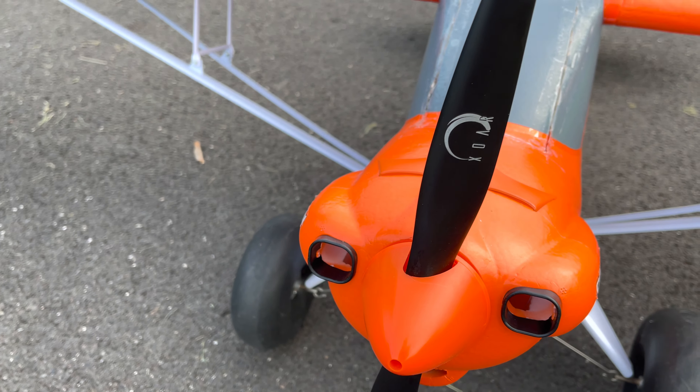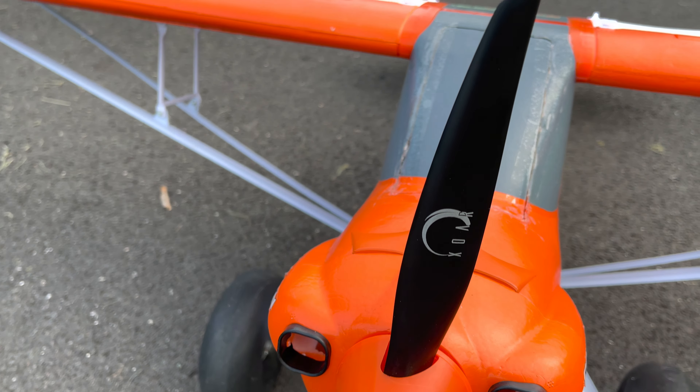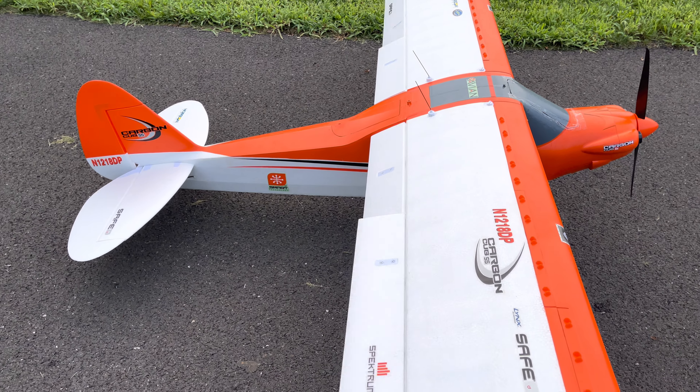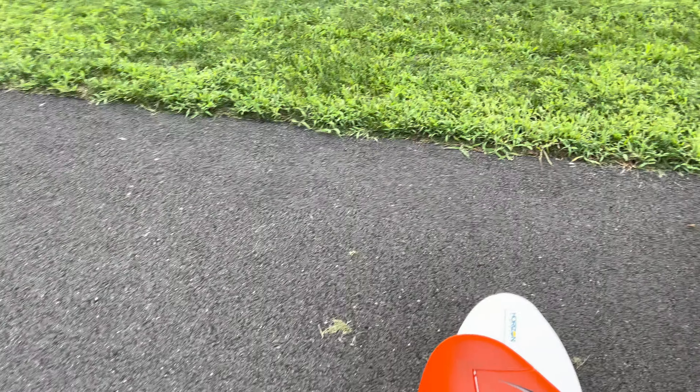What up! Got the Carbon Cub SS 2.1 meter big boy right here. I changed the prop — with this airplane it's the cheapest thing you could do to get a little more pep. This is the XOR 15 by 7. Whatever was stock, just find the XOR wooden prop.